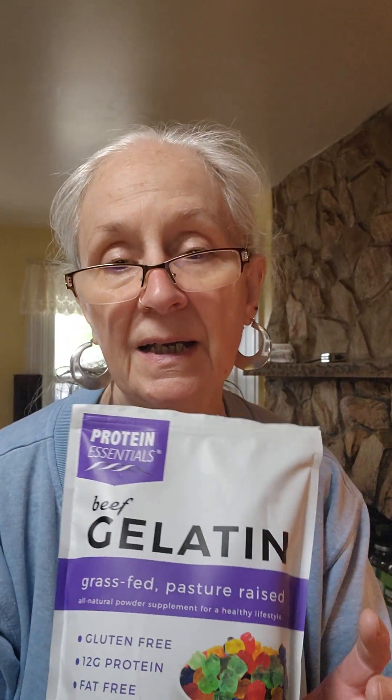And I found Protein Essentials Beef Gelatin. It's grass-fed, pasteurized, raised — all natural powder supplements for a healthy lifestyle. It's gluten-free, it has 12 grams of protein, and it's dairy-free. You can even make candy with it if you wish, like gummy bears.